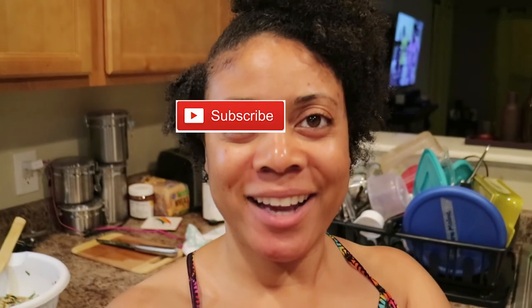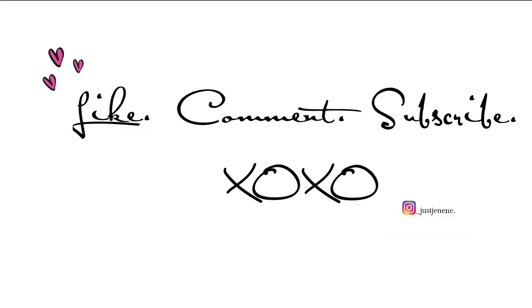Thank you guys so much for stopping in and watching my video today on the Texas Caviar. I hope you guys try it out — tell me in the comments below how it turns out and how you like it. If you like this video, please give a thumbs up, please comment, and click that subscribe button. It's Just Janine. Bye!